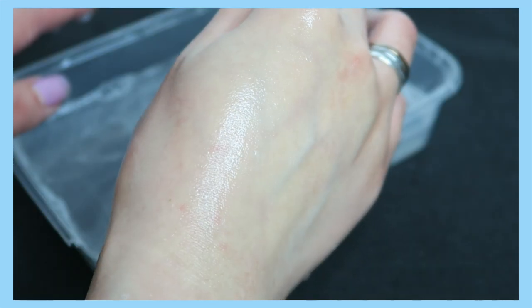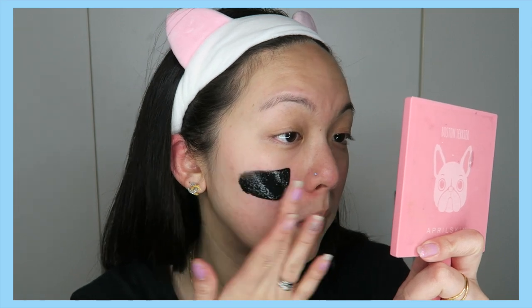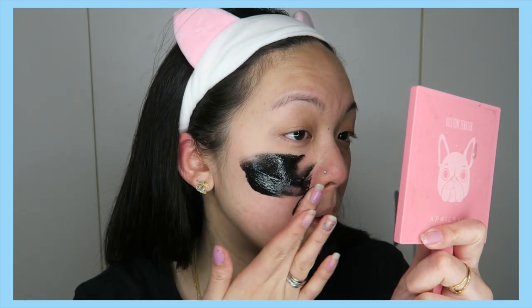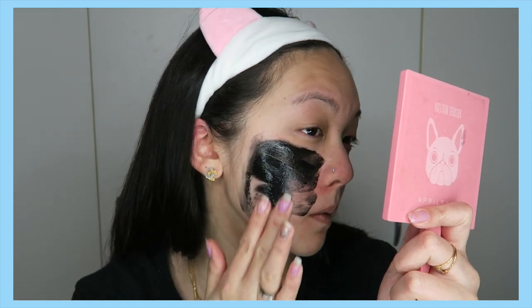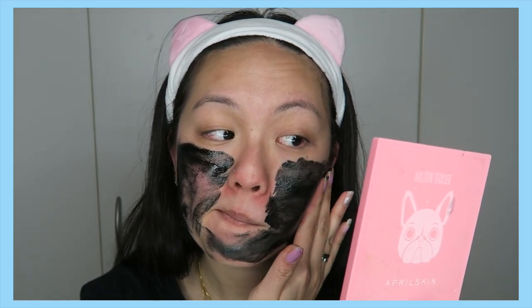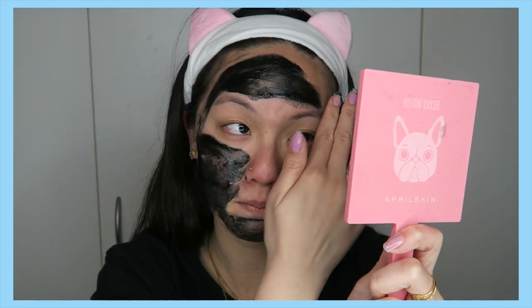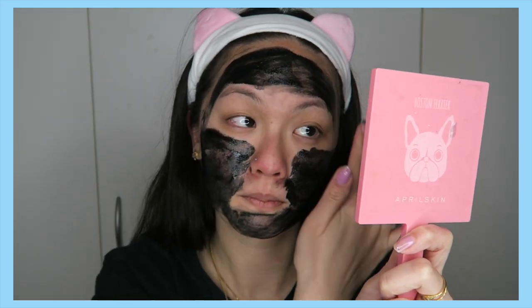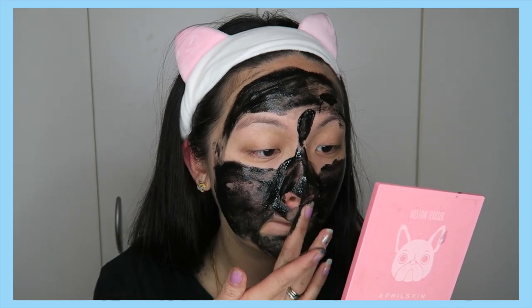Instead of using a brush as recommended, I noticed it doesn't apply as evenly compared to using my finger. The texture and consistency is so thick and quite sticky, so it's actually better to apply with a finger — your finger also warms up the texture. I've tried my best to smooth it out as much as I can, and this is the best I could do.